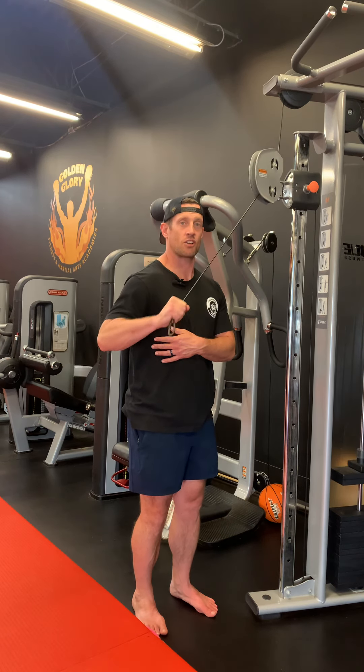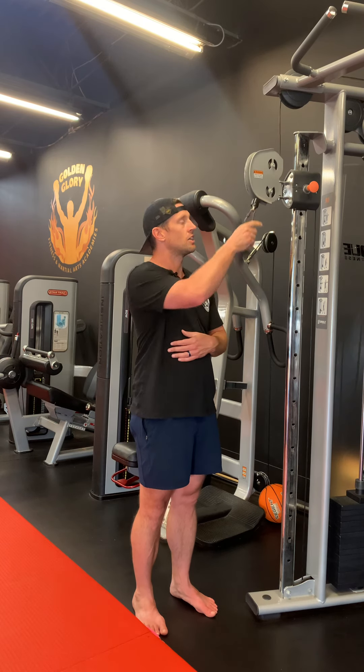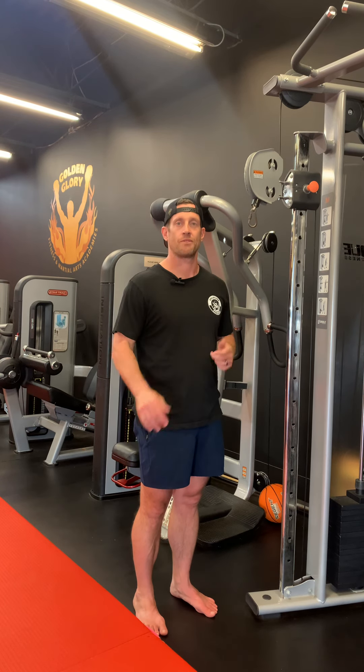Do one side, then turn and do it on the other. This is the tricep pulldown with just the cable at a 45-degree angle, arm-wise. Enjoy!